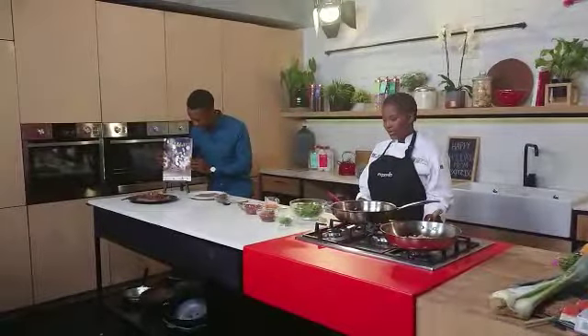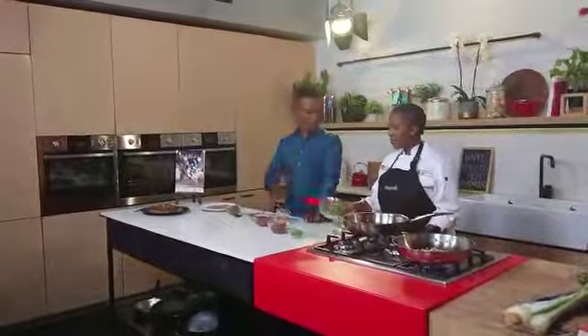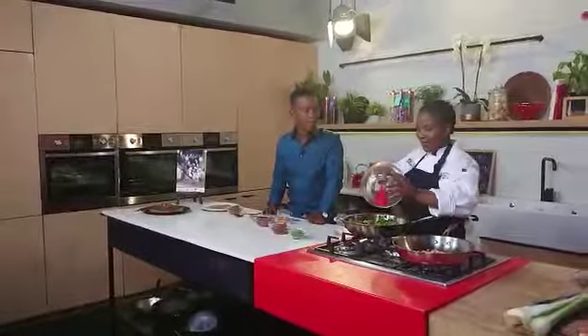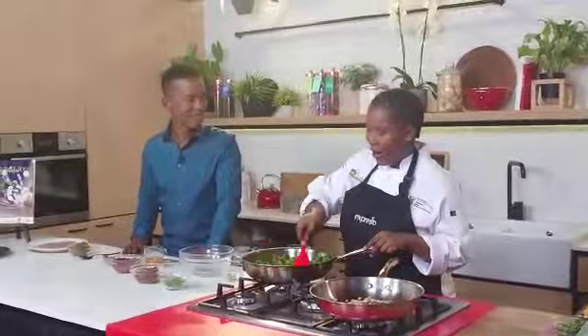Absolutely wonderful stuff. And now, Teko, tell us about this recipe. So what inspired you to come up with this particular recipe? Masasui is a leader, an activist, a nurturer, and a mother to our nation — so that inspired me. Her loving nature and welcoming character inspired me to come up with this recipe.